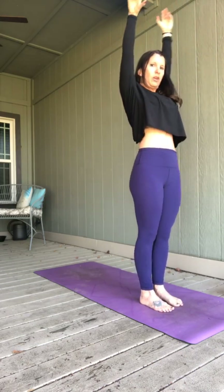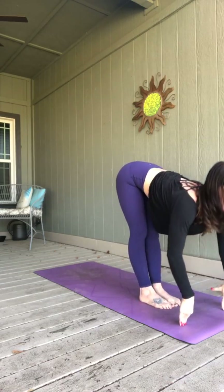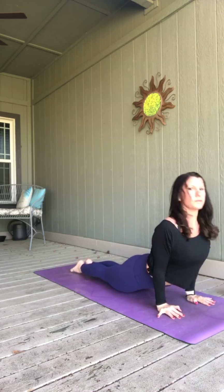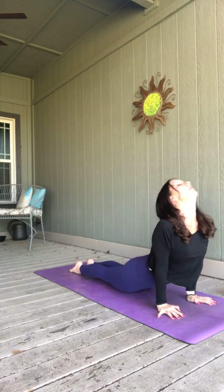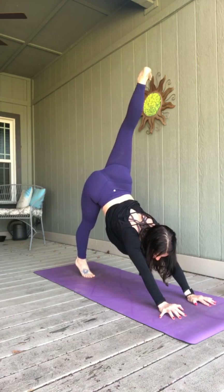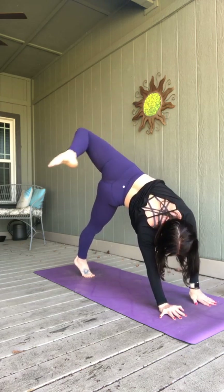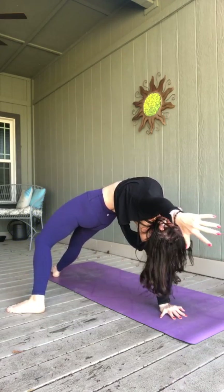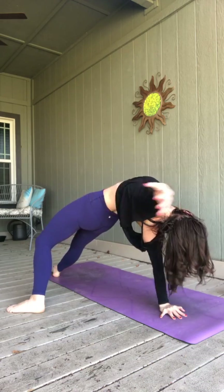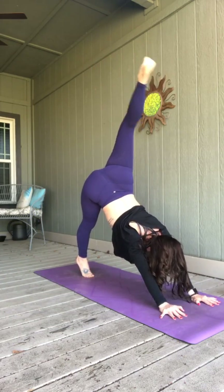As you breathe in, let those legs straighten, add in a little back bend if you like. Forward fold, exhale. Inhale, half lift. Take your journey to down dog. Take that right leg high, breathe it in. Bend your knee, stack your hips, and if you want to flip it over, feel free. Breathe in, come back to three-legged dog — right leg high. Exhale, step it through. Plant your foot — we'll pause in this lunge.